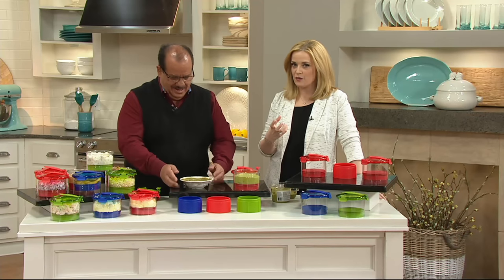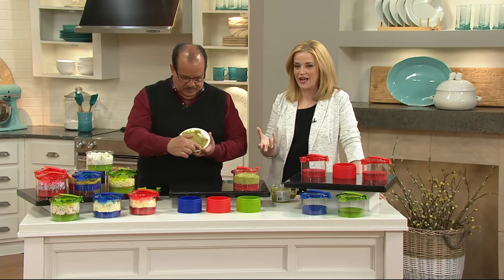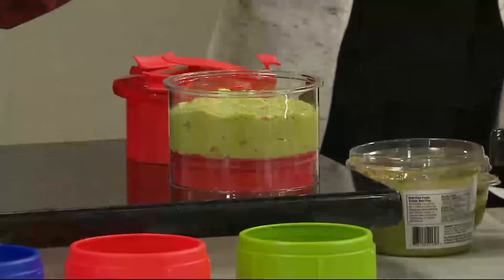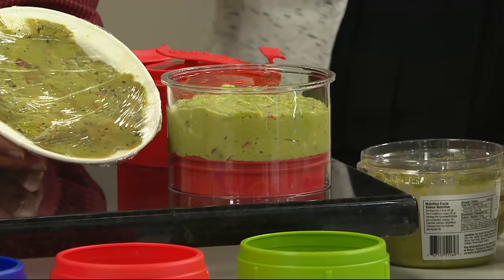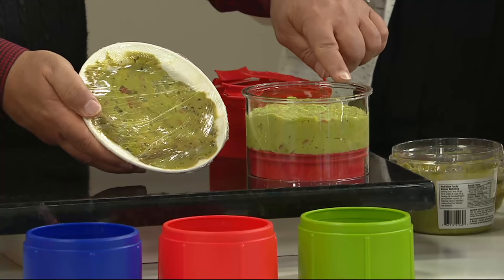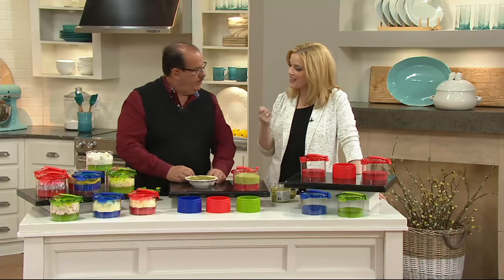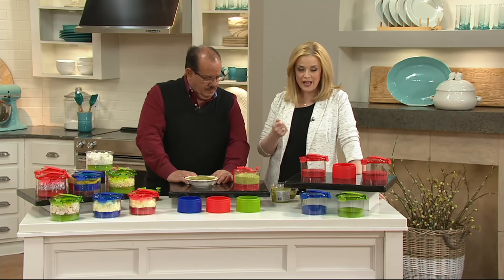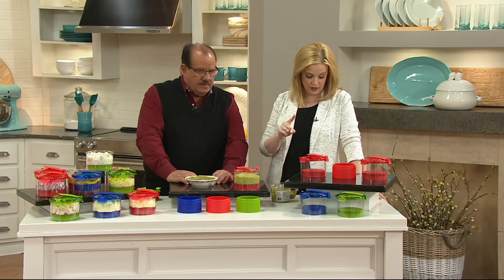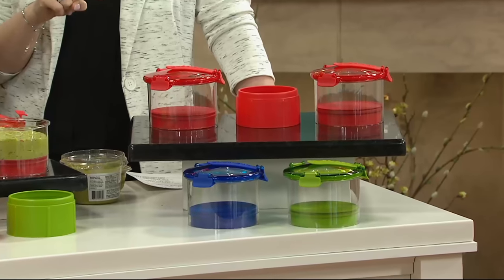So this next item — the reason that some of us may shy away from making guacamole at home is because it has a tendency to brown on us and keeps us out of the bowl. But this is the Guac Lock. This is a guacamole and dip freshness system — not just for guac. We do have three colors: red, blue, and green. The blue and green are our most limited choices this morning.